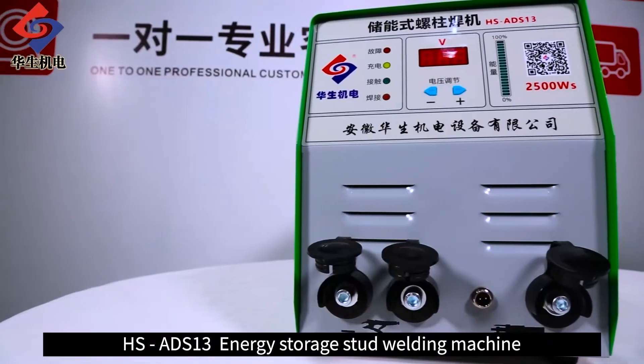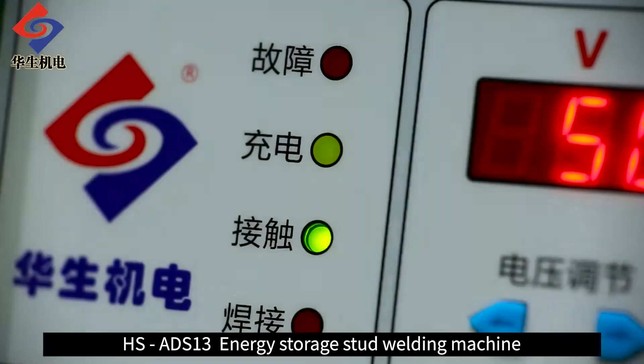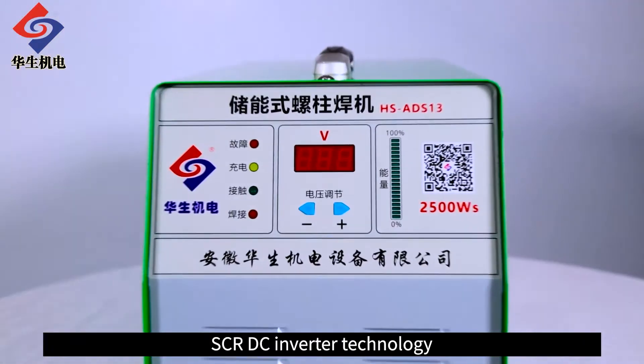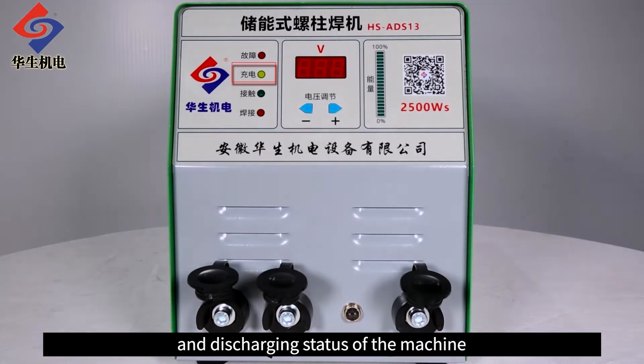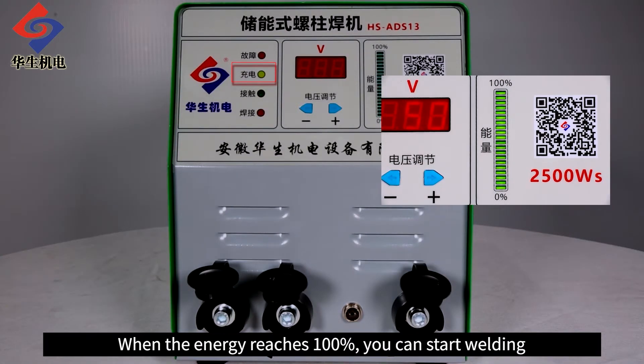HSA DS-13 Energy Storage Start Welding Machine. SCR-DC Inverter Technology with overheating, overcurrent and undervoltage self-protection functions. The charging indicator lights up to indicate the charging and discharging status of the machine. When the energy reaches 100%, you can start welding.